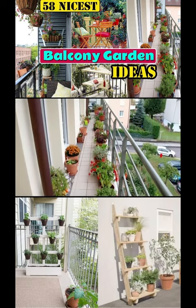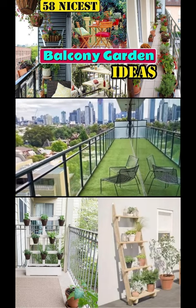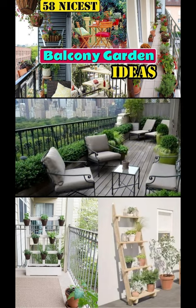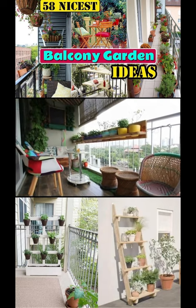If you don't have a backyard, your balcony can be the best place to unwind yourself and have the best leisure time. With some plants and accessories, you can make it more appealing and relaxing. To inspire you, we're sharing these nicest balcony garden ideas.